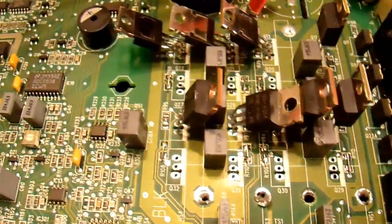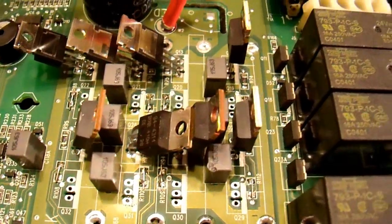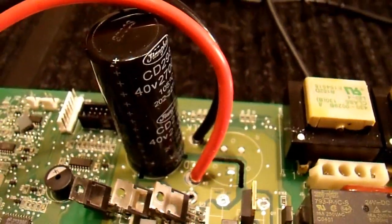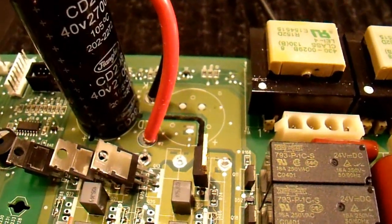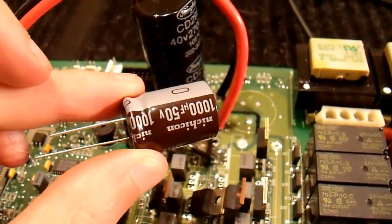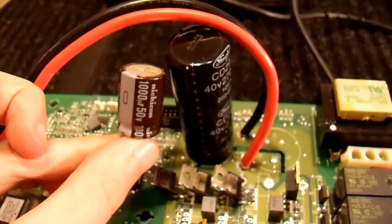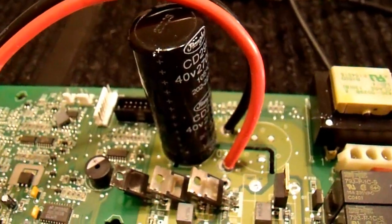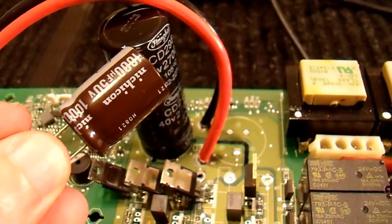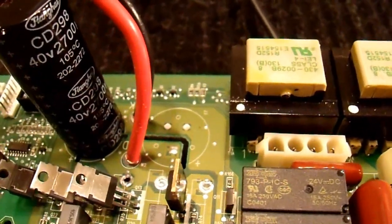It only took me about five minutes, but I have the eight jumpers on this board — I just took a piece of wire and soldered right across. The next thing is over here where there's a capacitor missing. I don't have another capacitor like this, but I looked around and found this one — it's a Nichicon 1000-microfarad, 50-volt standard aluminum electrolytic capacitor. It's much smaller than the original, which is a 40-volt, 2700-microfarad cap. This Nichicon is a low-ESR capacitor with a rated ripple current of 2 amps at 105 degrees Celsius, so it's also a high-temperature capacitor, which is good. I'm going to put it in making sure it's in the correct polarity.